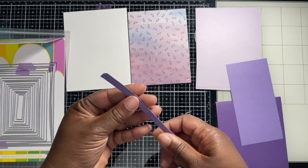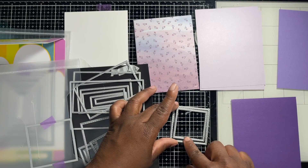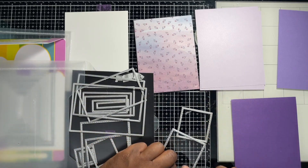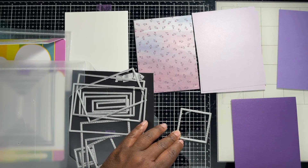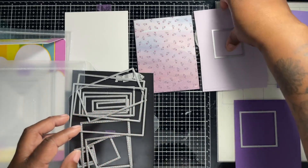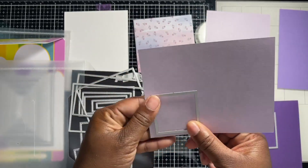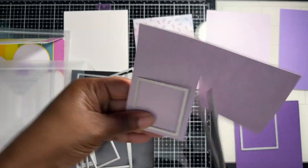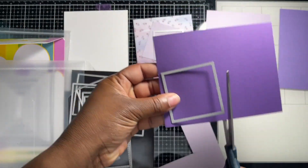I'm going to use both of these dies. I'm going to cut the bigger die out of this paper and the smaller die out of this one. So I'm just going to cut these down to make it easier and run both of them through at the same time, then die cut these.